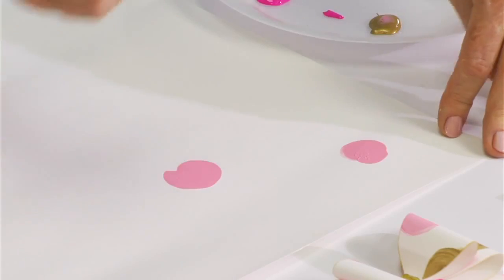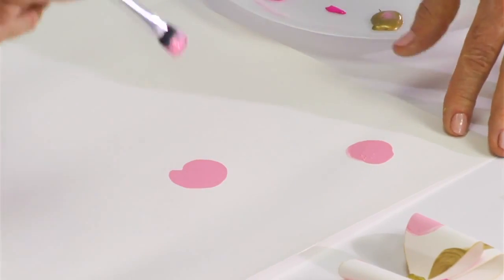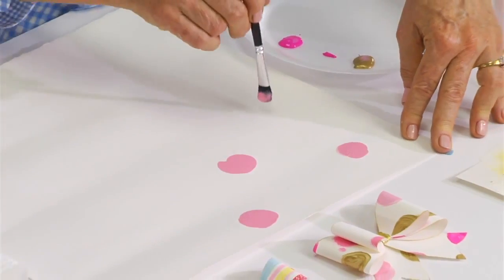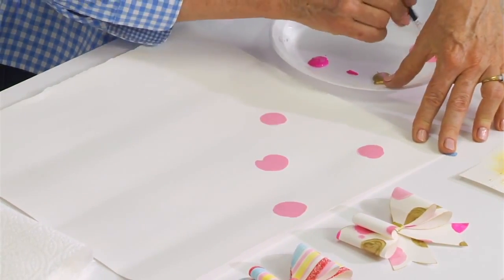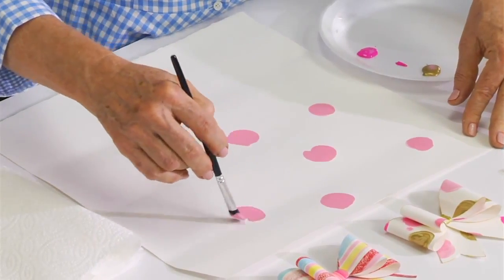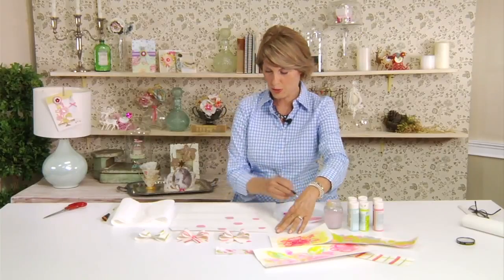Use whatever brush you have on hand — a foam brush is fine. Watercolor brushes or even oil painting brushes work well if you want a textured effect. Then simply apply the paint using a circular motion with your brush. I'm spacing these kind of far apart because I'm using three colors of dots.